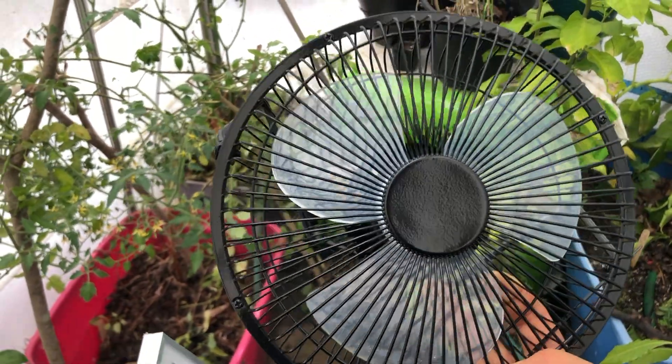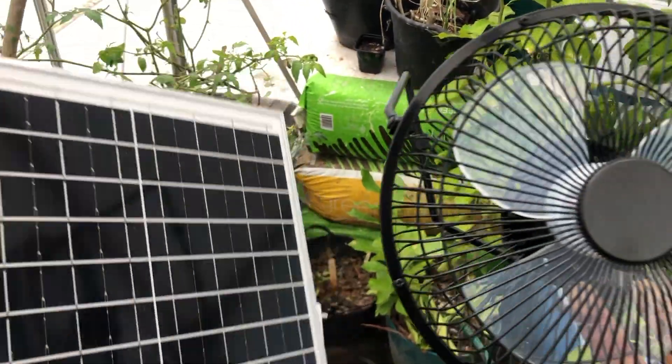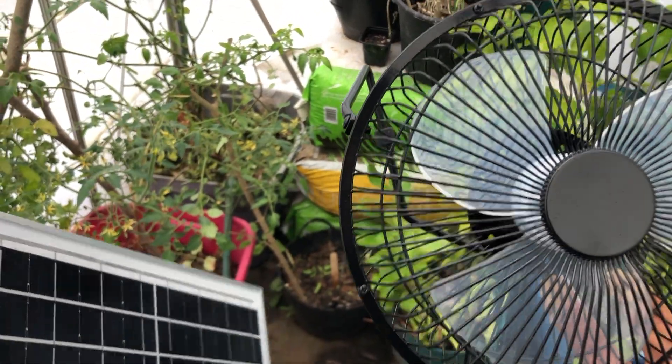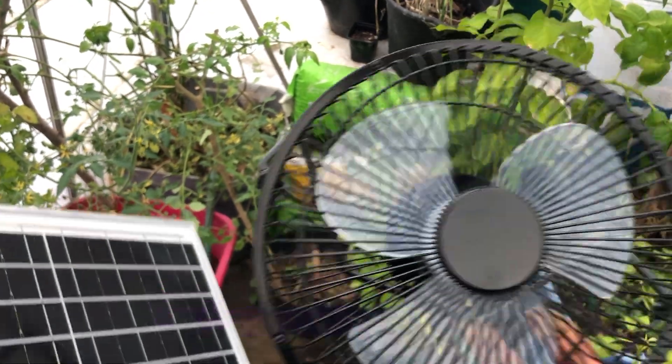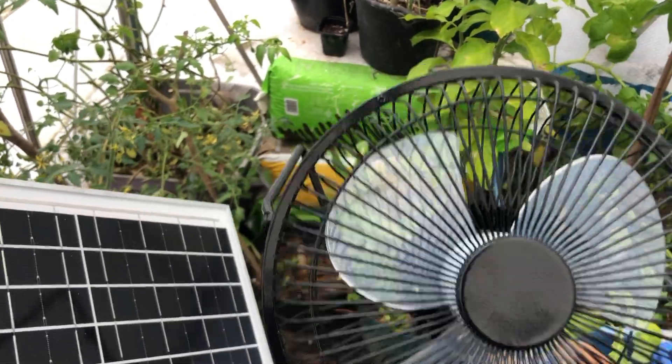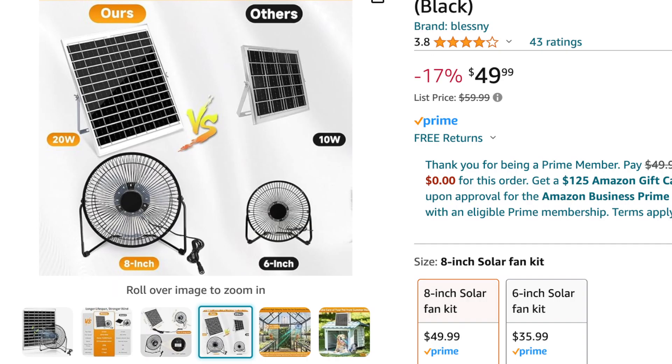I finally made the splurge to get this fan from Amazon — it's a solar-powered fan that will come on when there's any sun. I want to test it out to see if it actually works even when it's cloudy. The main reason I got this fan was because this greenhouse needs it.